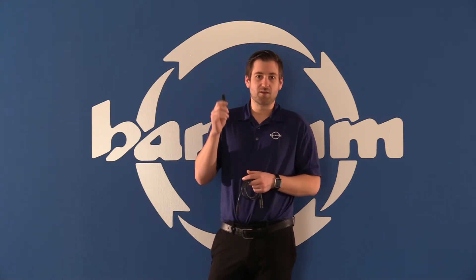They come in M8, M12, and M18 sensors. They're great for the welding industry. If you've got any downtime because of this, this is something you should give us a call on.